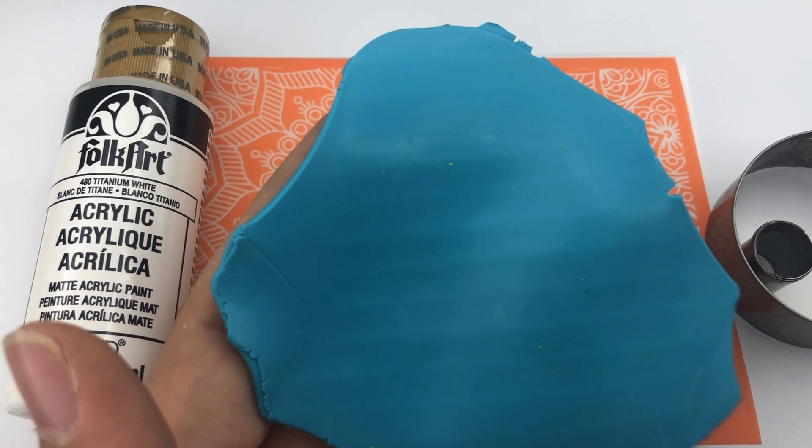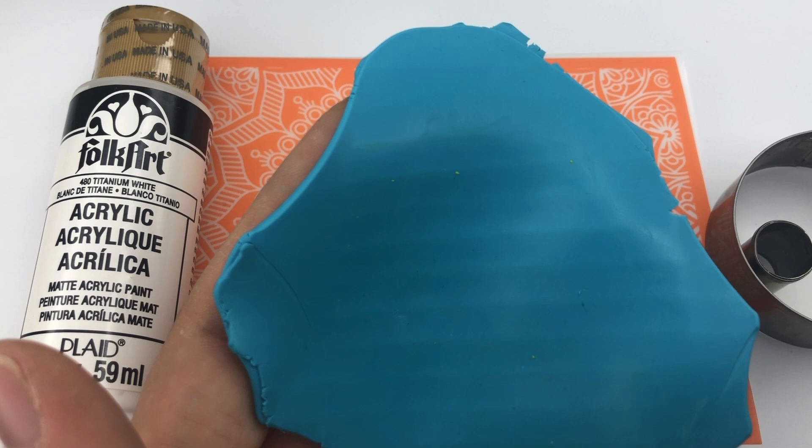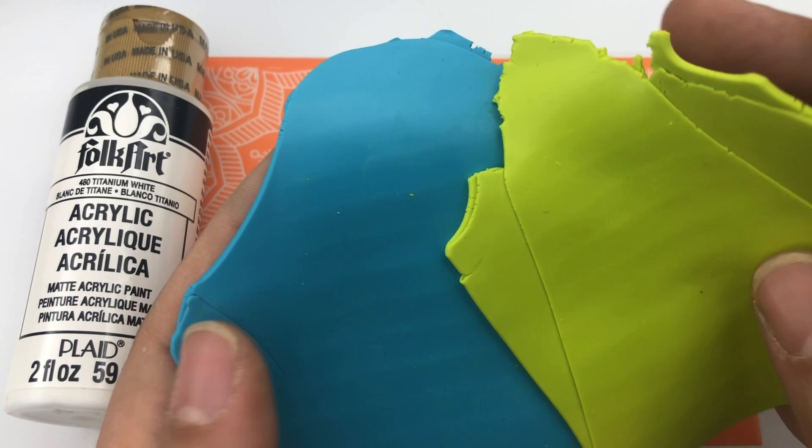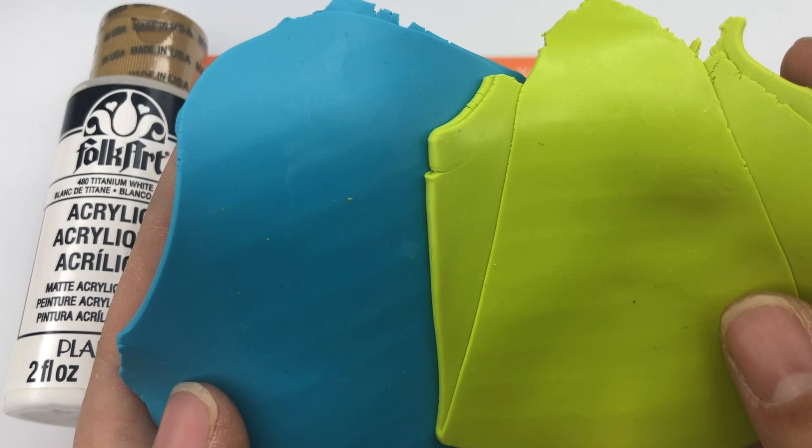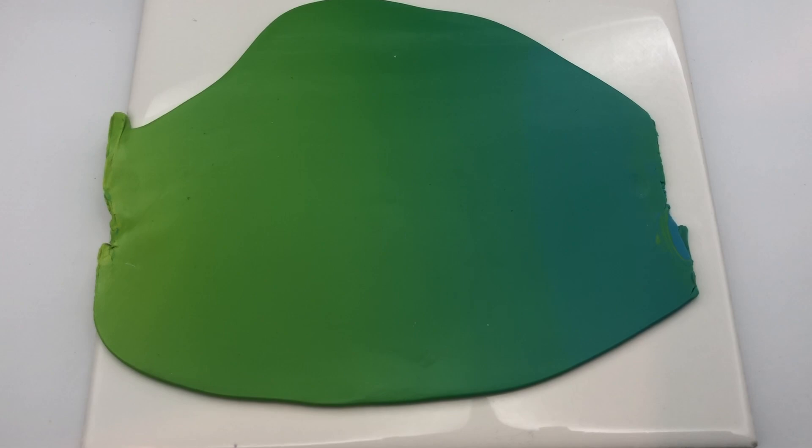If you don't know what a skinner blend is, there are so many tutorials on YouTube, so I'm not going to cover that here. I'm going to go ahead and do the skinner blend off-camera. I might add some pearl to these clays because I want it to be a little softer than this bright green and bright turquoise.